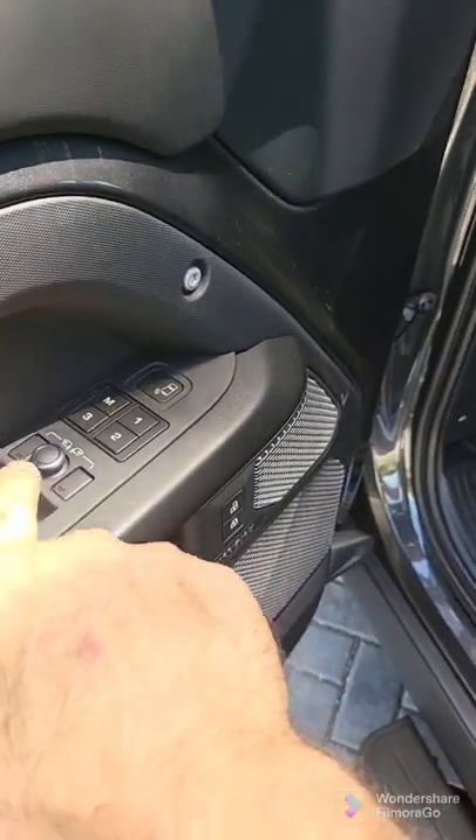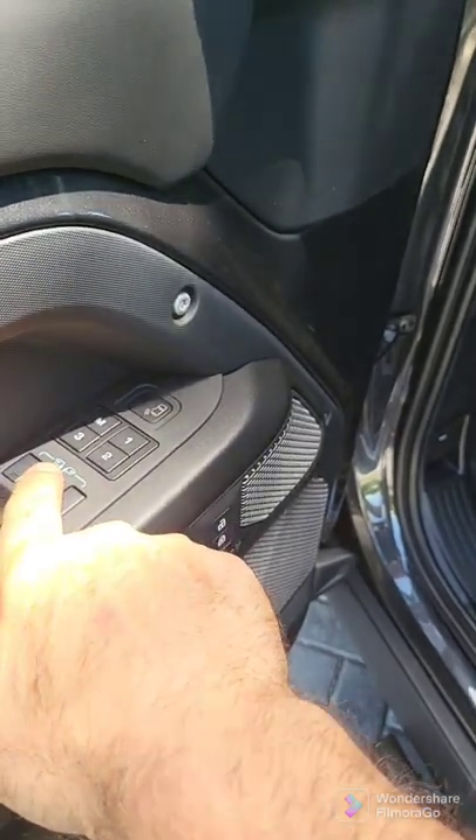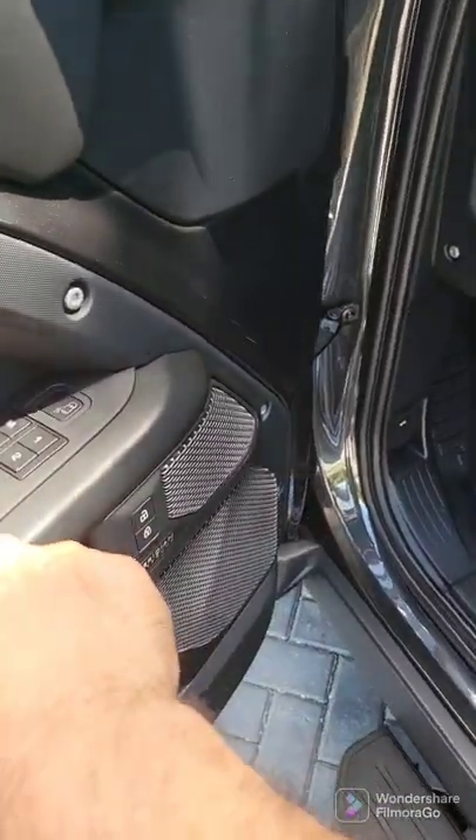Press this in order to set the left mirror, then use the toggle. Press this, use this, and then you're going to do the right mirror.